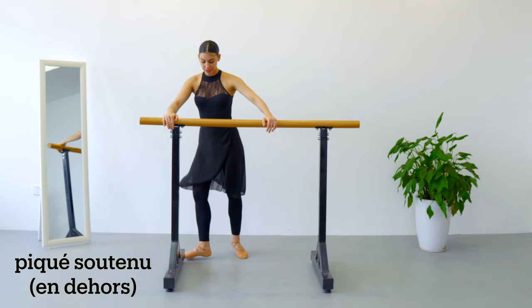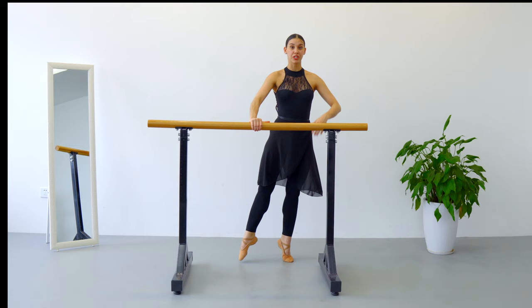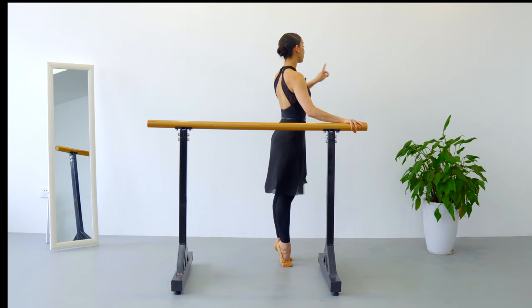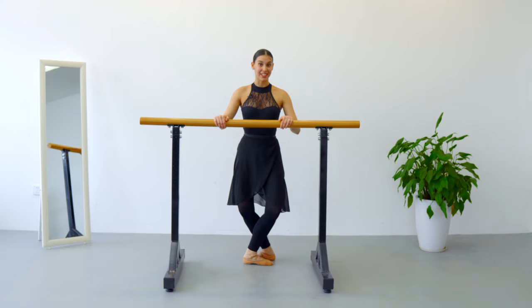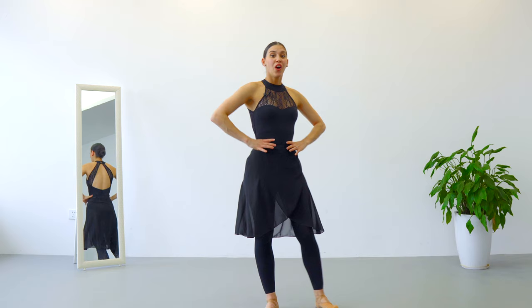Okay, so now we are ready to add a piqué before doing the soutenu. You're going to move to your left, fifth position, right leg in front, and we are going to do demi-plié, battement tendu to the side. We are going to do it with our left leg on the back, tendu, left leg is going to close in front, we are going to do half of a turn to the right and continue — my left leg is on the back — and we repeat again: tendu, piqué, half of a turn and continue.